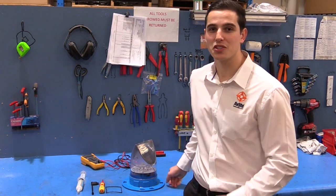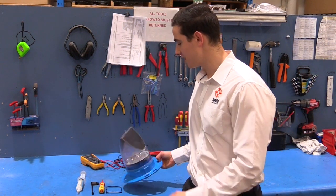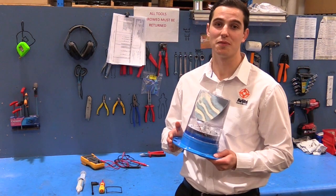Thank you for joining us for an Avlite technical support video. My name is Adam and today we're going to show you how to replace the battery in your AV70, AV70Hi and AV70RF.